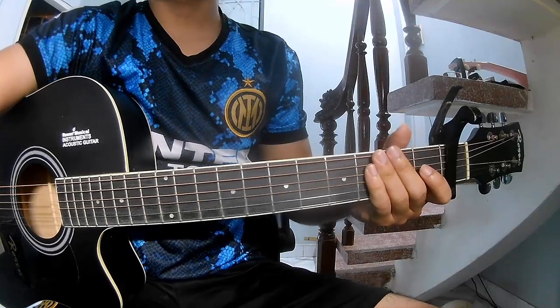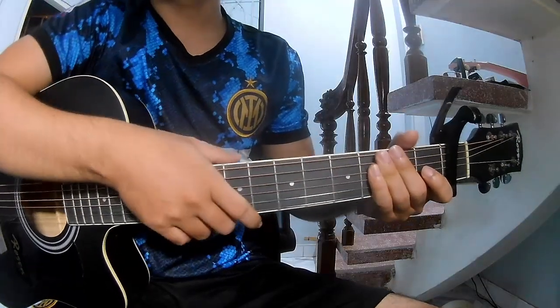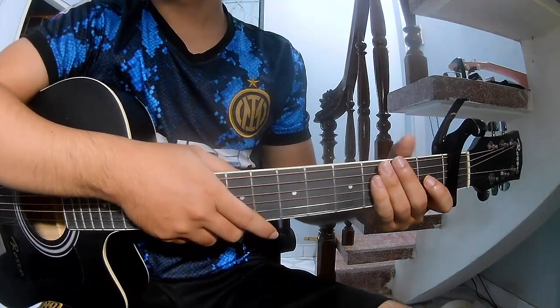Hi everyone, today we'll see how to play guitar. I send my therapist back to therapy by Alex Benzemi.